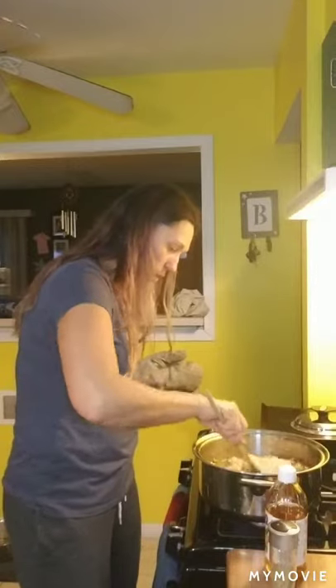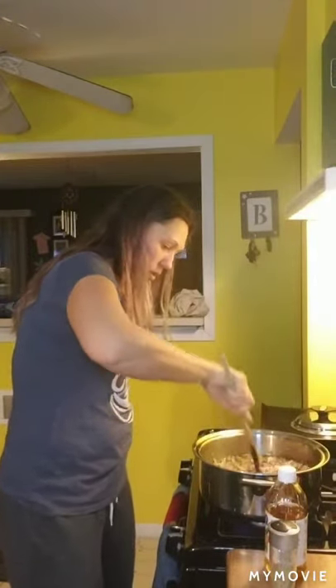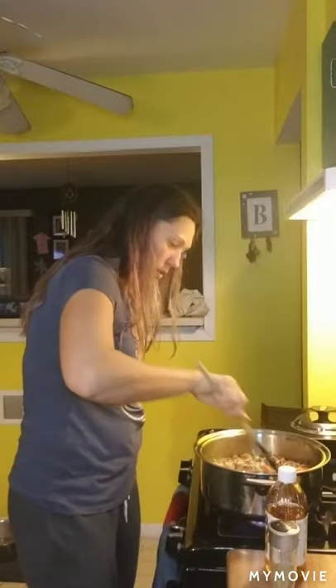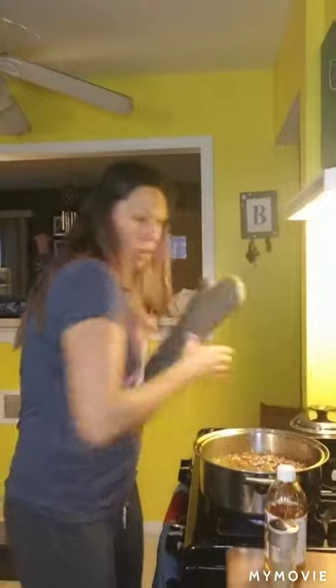I'm going to turn the heat up until this comes to a boil and stir it all around in there. And then once it's done cooking, it'll be time to eat.